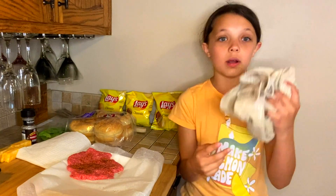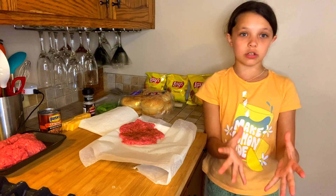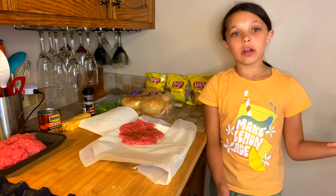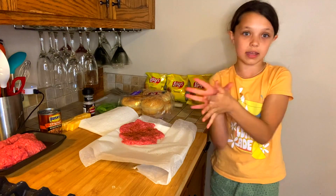Before you start, you're going to want to wash your hands really good because we're going to be touching food with your bare hands and you want to make sure that you're not getting any germs on your hands. And also if you have long hair, I would recommend putting your hair up so that your hair doesn't get into the food.